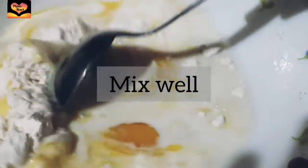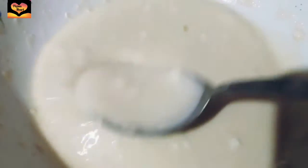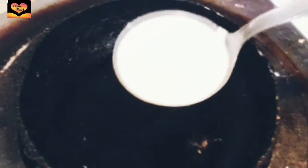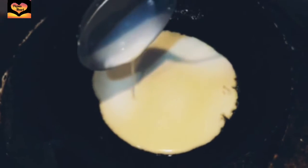So let's mix it. In a heated pan, you can add oil but I'm not using oil.